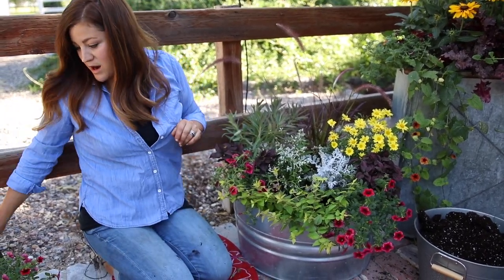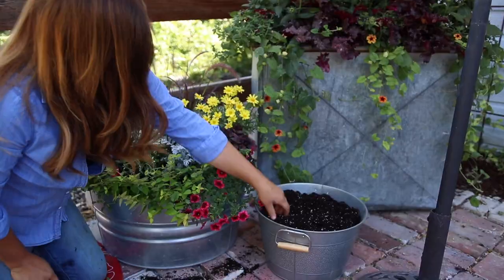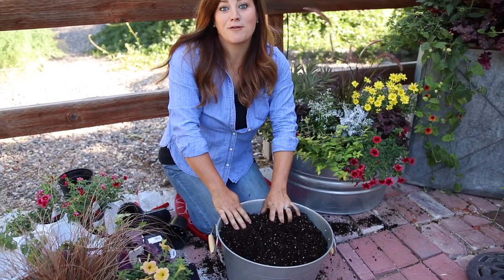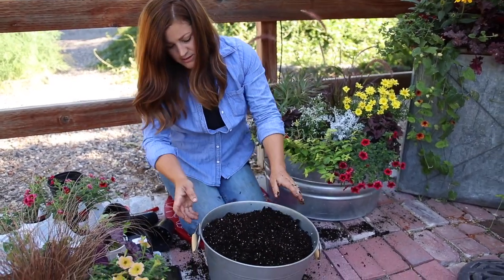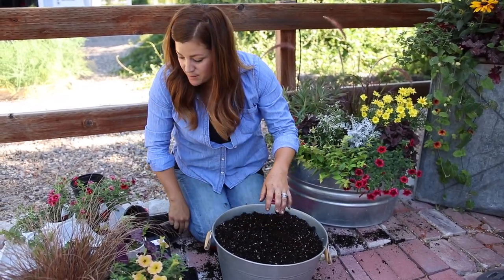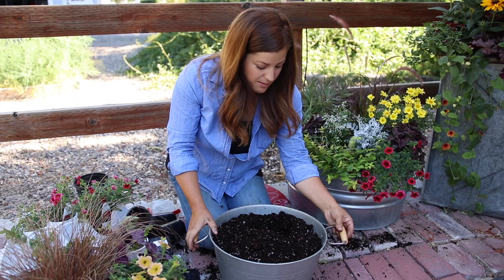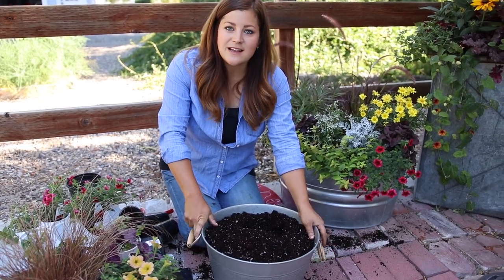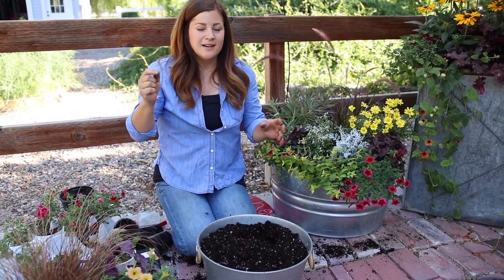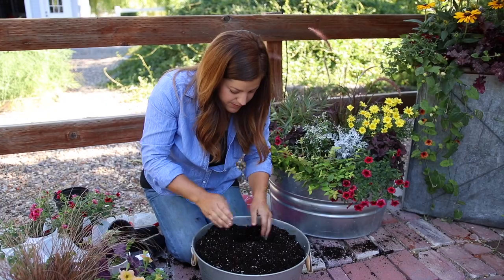Now let's move on to the smaller container — hopefully this process goes a lot easier. I've got some really gorgeous stuff. This galvanized container I actually got at Walmart for $9 — I think it was in their Better Homes and Gardens collection. Isn't that a really pretty container for $9? I plant so many containers and I get done and the back of the container ends up in the front because I'm not paying attention, so I've got to make sure my handles are in the right position.